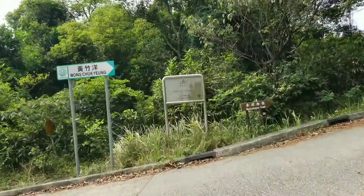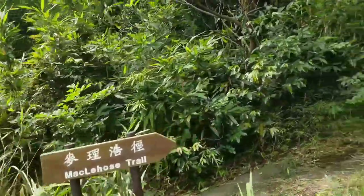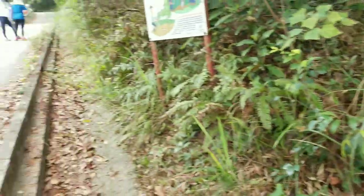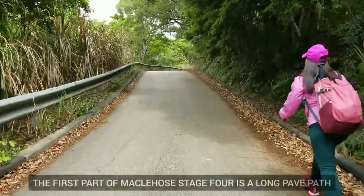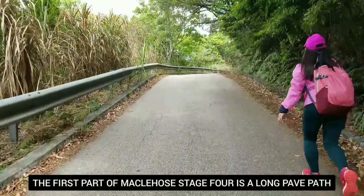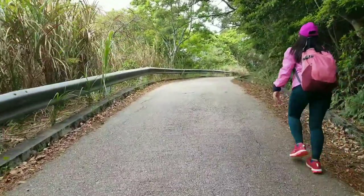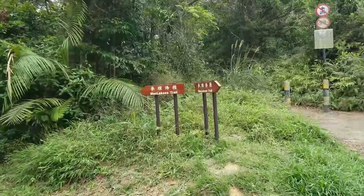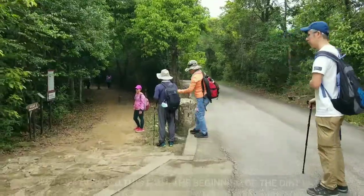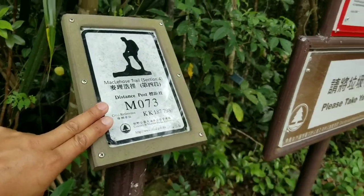The sign didn't say MacLehose Stage 4, but we're following MacLehose. There's not much confusing ways on the first part of MacLehose Stage 4 — it's just a long paved path. We're going to come into this point, still following MacLehose's trail.